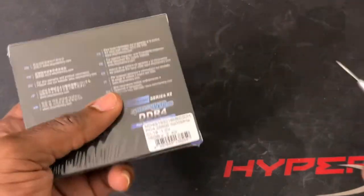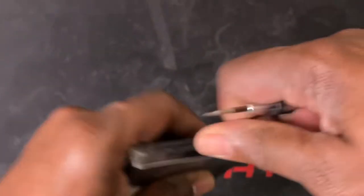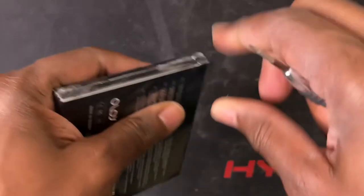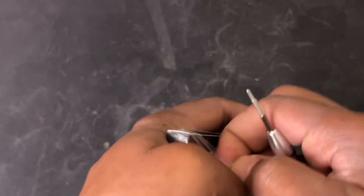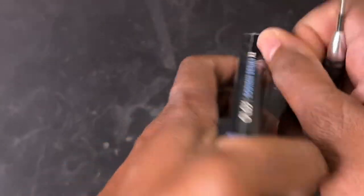I'm so excited to open this up because I haven't done one of these videos in a while. You know me, I'm always looking for performance upgrades for my ASUS G15 Advantage Edition gaming laptop, so let's get this plastic off.